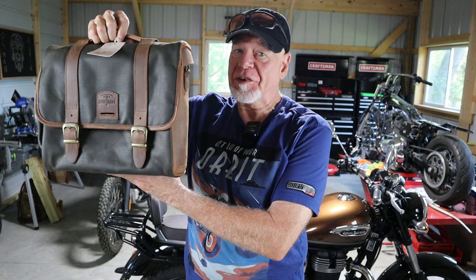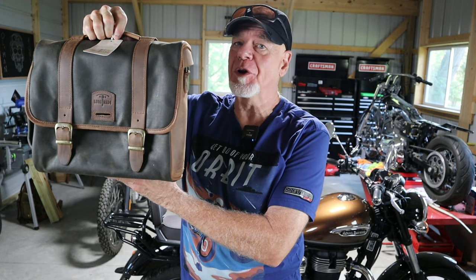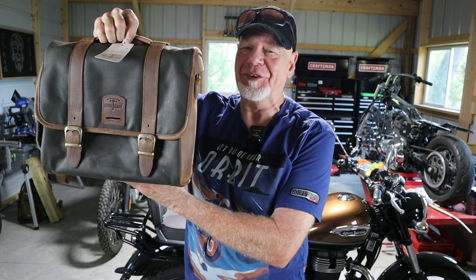We're installing the Long Ride Racer SK saddlebags on the 2021 Meteor 350. Stay tuned.